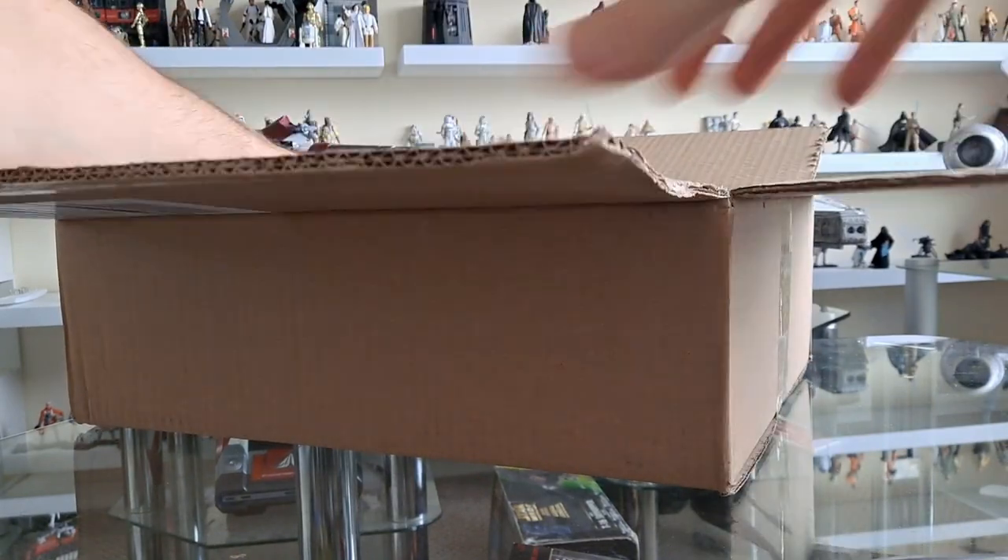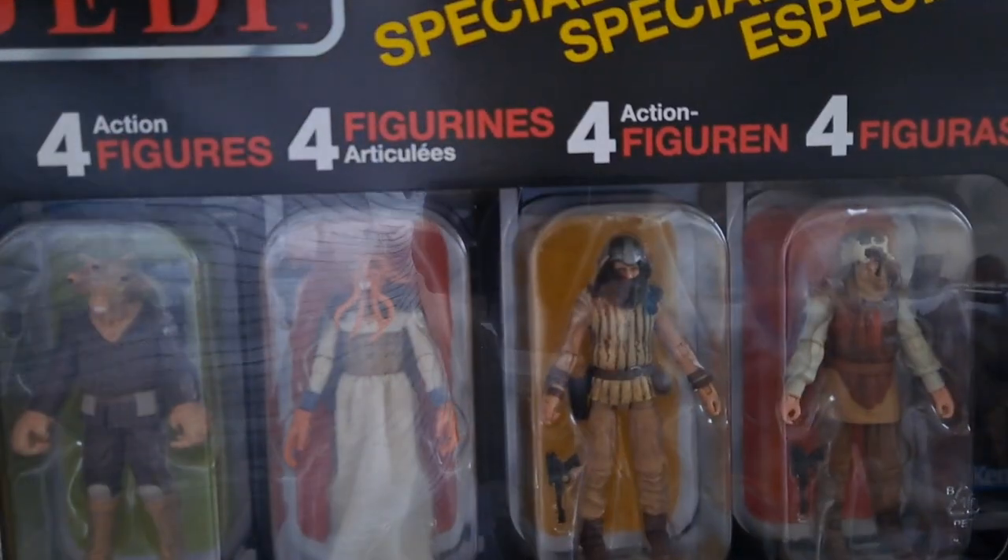Oh yeah, look at this. This is my first viewing of it. Look at that. Wow.